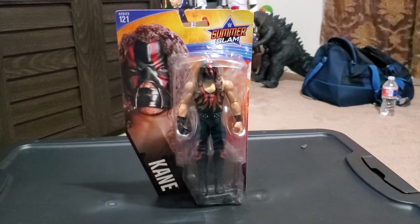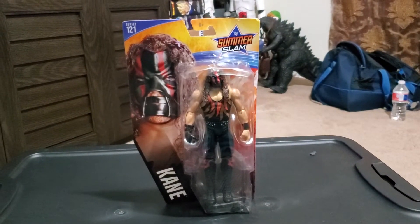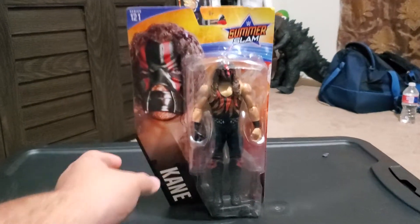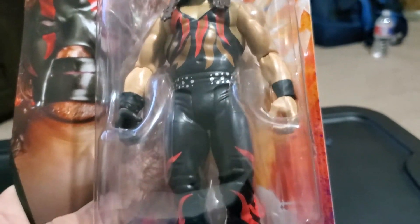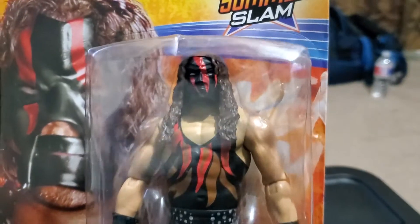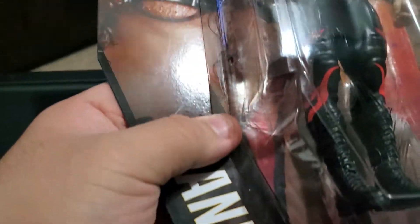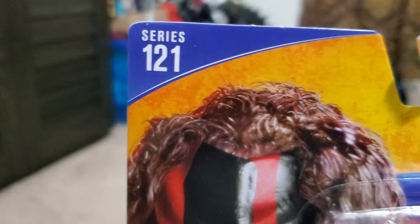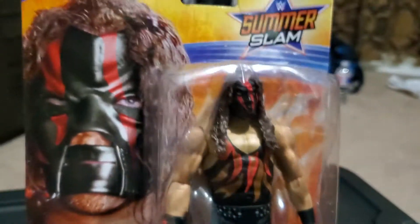I will be reviewing WWE Basic Superstars SummerSlam Heritage, and I will be reviewing Kane for the first time on my channel. This Kane is from the Attitude Era — he looks pretty badass. Here's Kane on the front of the packaging and an image of him from the Attitude Era looking serious. There's Kane's name, Basic Superstars number 121, and the SummerSlam logo.